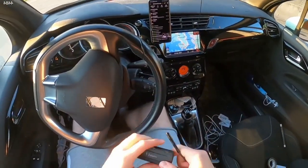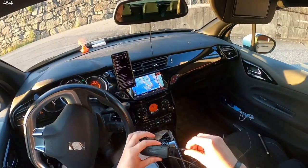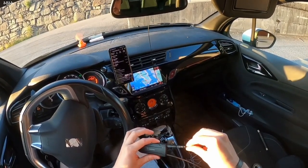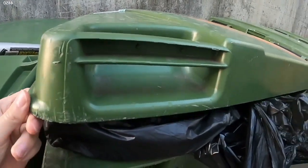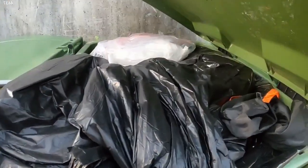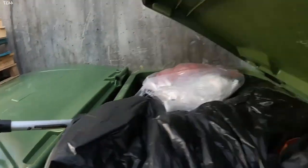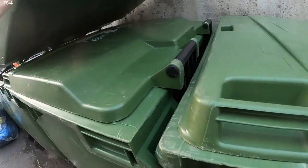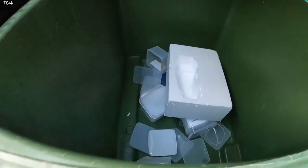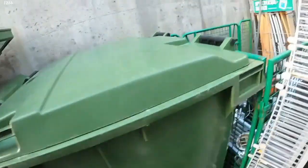Okay, so what happens if we put this in? Do we begin with the middle one? Let's just check this one. It's supposed to be empty. It's always empty.